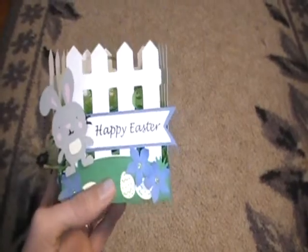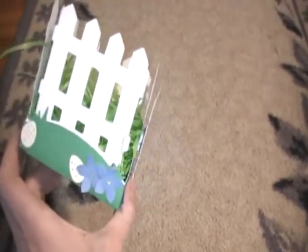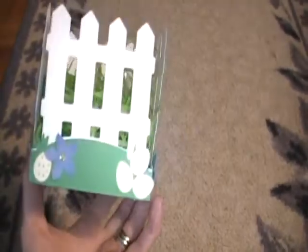I just thought this was so cute. I was wanting something different for my husband — I didn't want to leave all his stuff on the table. I wanted to decorate it somehow or make him something, and so this is what I came up with. And then I put some little Easter straw in there.